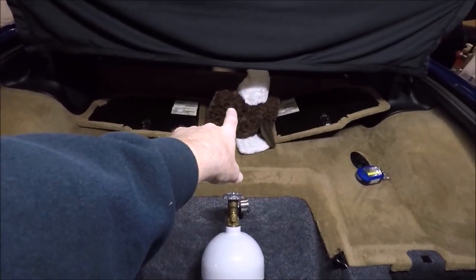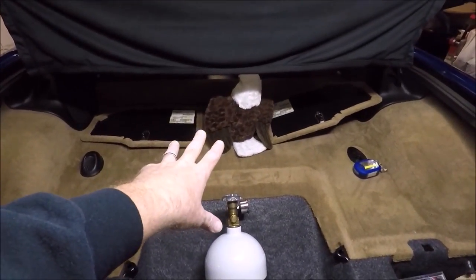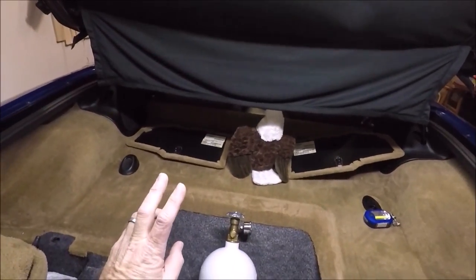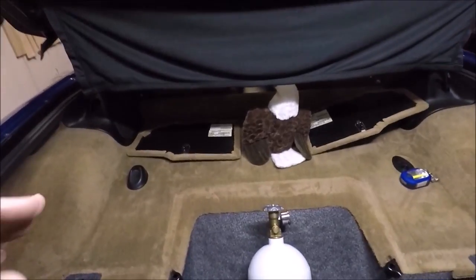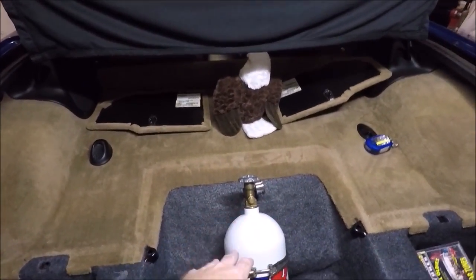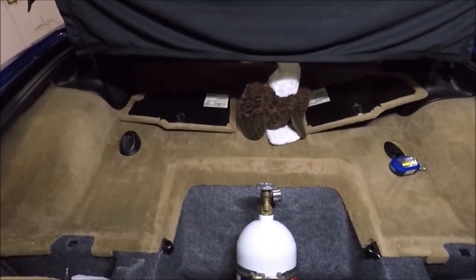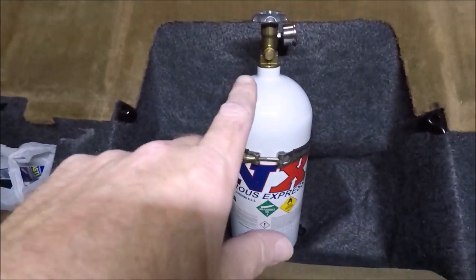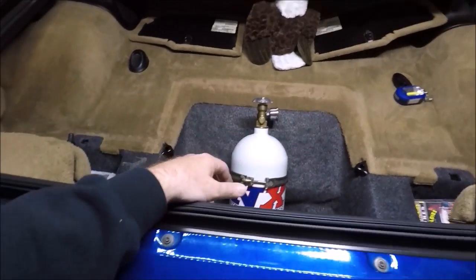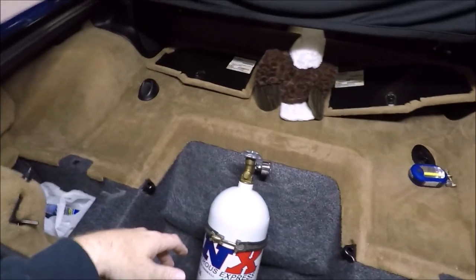A lot of people like to mount the bottle in C5s right up here on the shelf, but I don't want it out in the open where people can see it — that's why we bought the cargo cover. I also don't want it sticking between the front seats, and I still want to be able to put my targa top on. I've already checked and my targa top will clear the bottle. This way the bottle is concealed, out of the sun, though I won't be able to use the panel that normally goes in this spot.